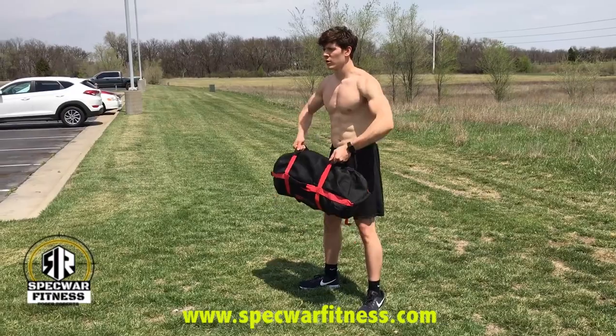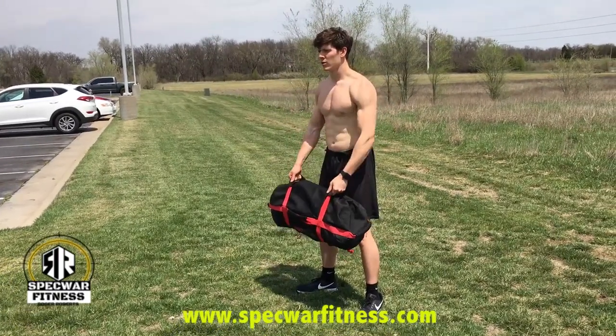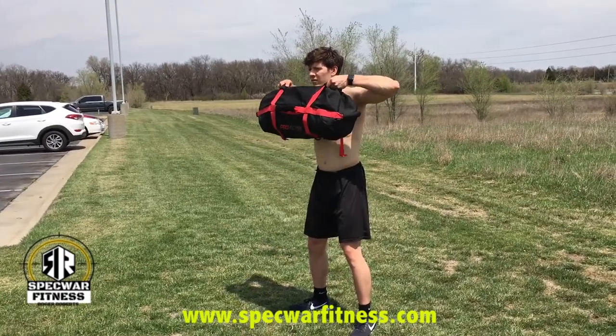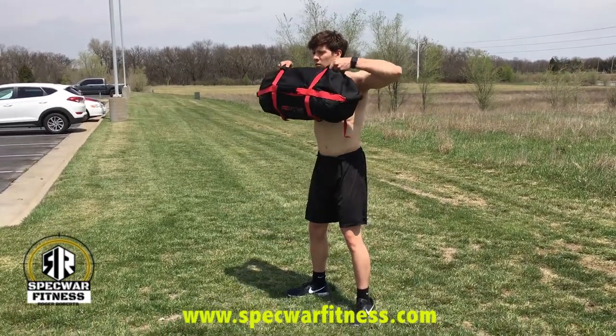As you can see, all of the exercises in this particular workout will basically work your whole entire body, which is what we want — it's an all-around workout with a duffel bag.